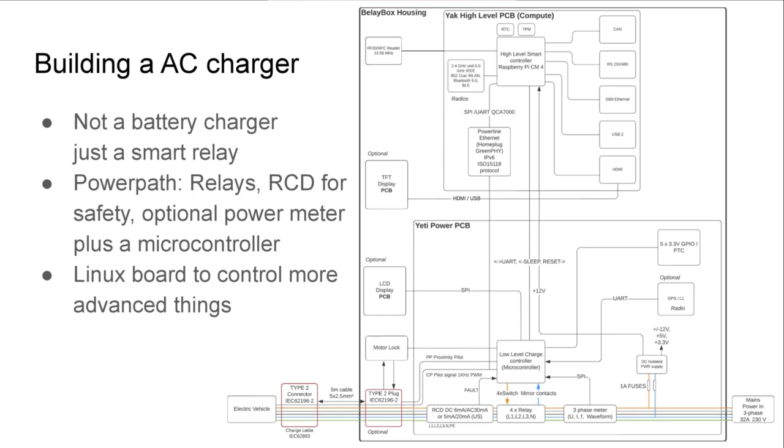So how do you actually build one of these AC chargers? The good news is an AC charger is not a complicated battery charger — that part happens in the onboard charger in the car. The AC charger is just a smart relay. What you typically need is a power path: a mains connection, some relays, an RCD for safety, optionally a power meter, plus a microcontroller to interface with the control pilot signal. If you want to do more advanced things, a Linux board is usually a good idea as well.